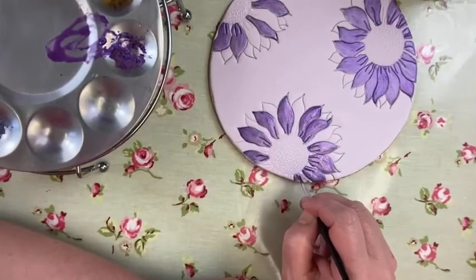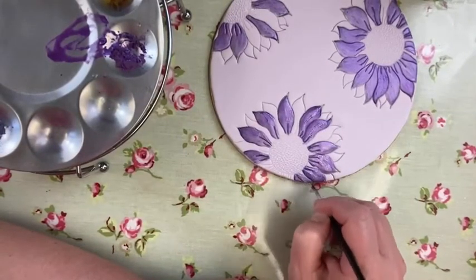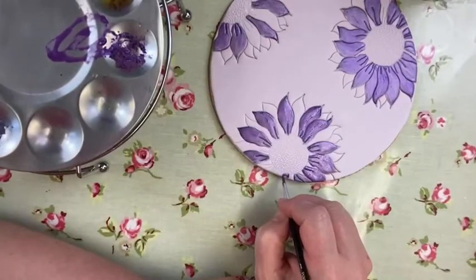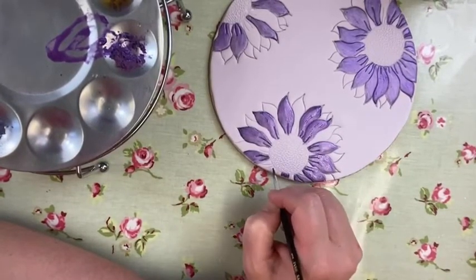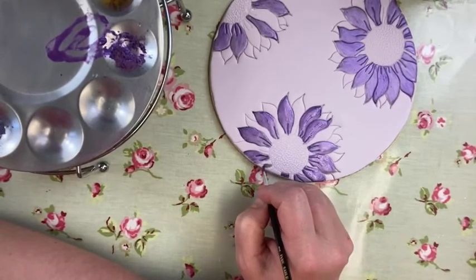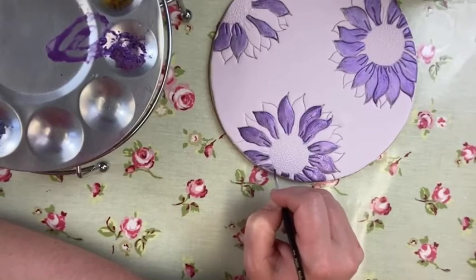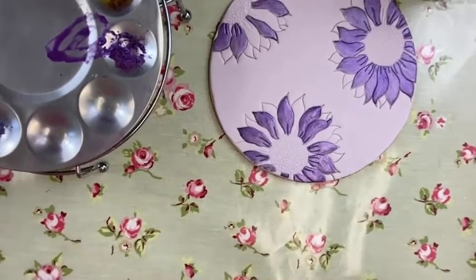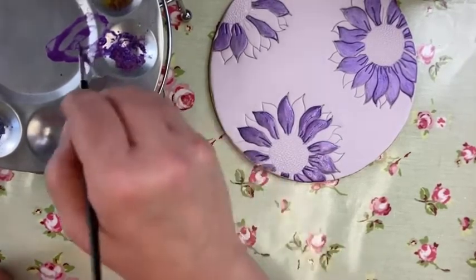If you wanted to do the outside edge of a cake board with a slightly modern pattern, you could use this. I'm having to guess this little bit down here because I can't quite honestly tell you what's going on. I think that belongs there. It's such a little bit there. That's all of that done, I think.